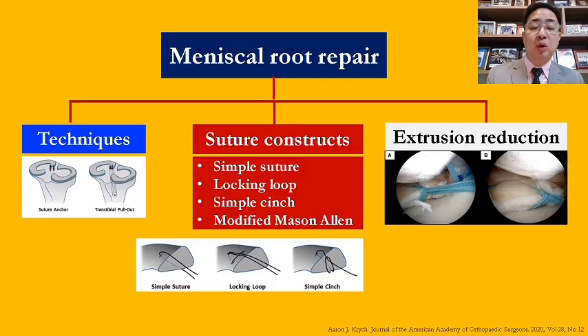Three things we need to consider when doing meniscus root repair: number one, the techniques — suture anchor technique or the trans-tibial pull-out; number two, the suture construct — simple suture, locking loop, simple cinch, or modified Mason-Allen; and number three, extrusion reduction or not in the chronic case.